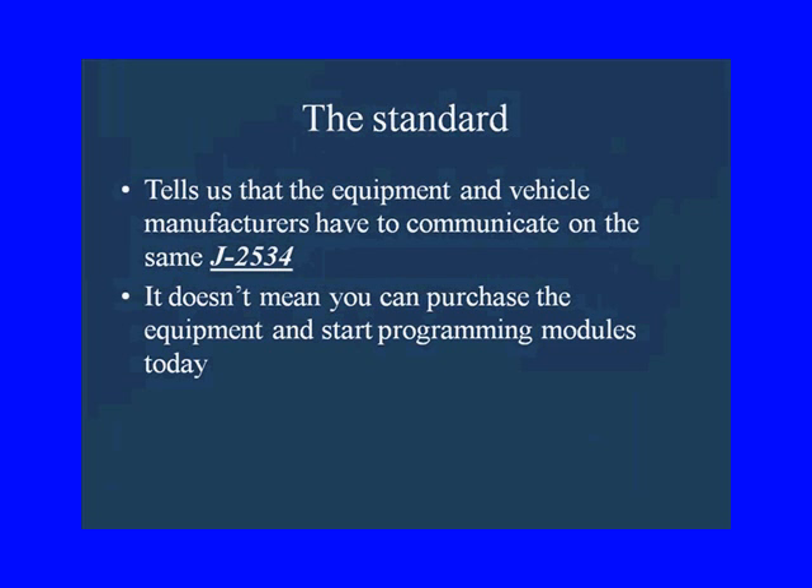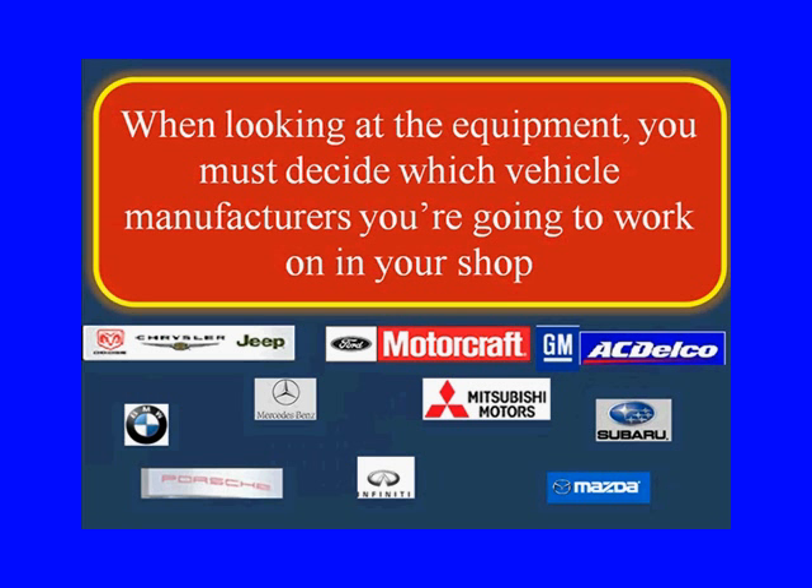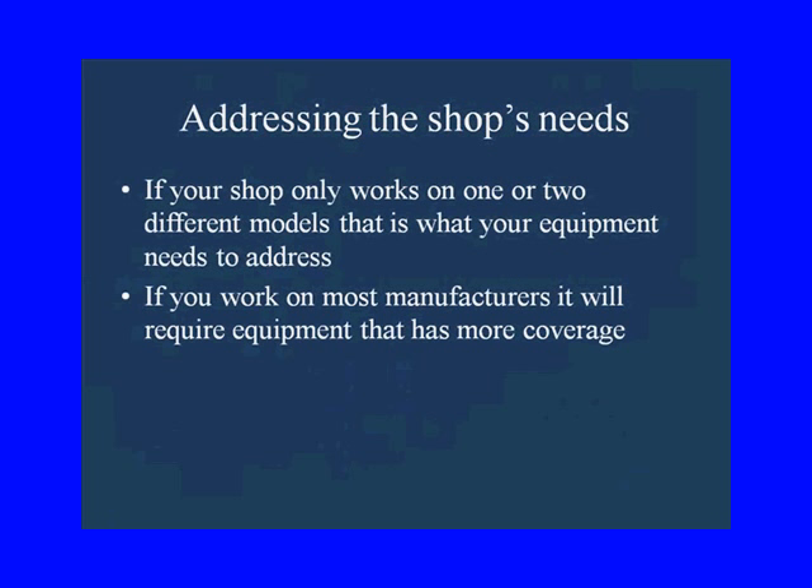It doesn't mean you can purchase the equipment today and start programming modules today — there are some decisions you're going to have to make about programming in your shop. When looking at the equipment, you want to decide which vehicle manufacturers you're going to work on.